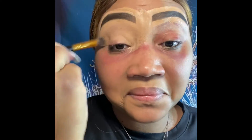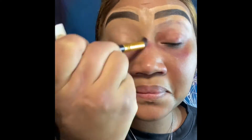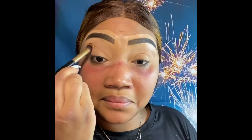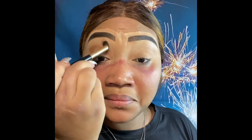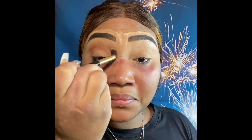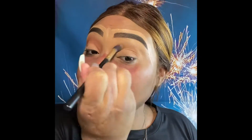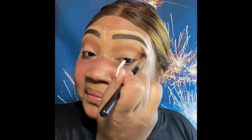Now we're going to use a fluffy brush with the same concealer and just blend it all through the lid. Now we're going to set it with a powder, and then start with our eyeshadows — using a blending color and a burnt orange to give us some definition right in the middle of the eye.